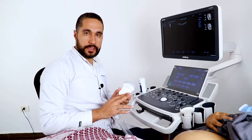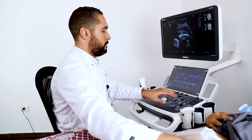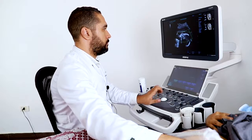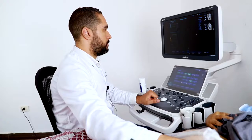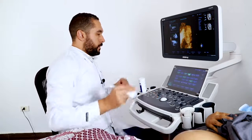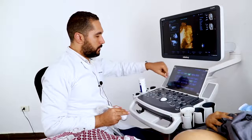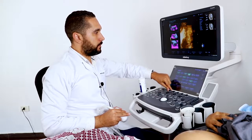Now we're going to do the 3D/4D acquisition with the single 4D probe. This is the surface mode. We can adjust the parameters a little bit to get better details.